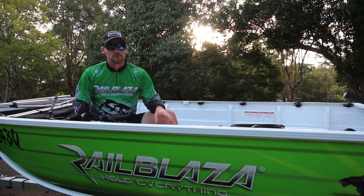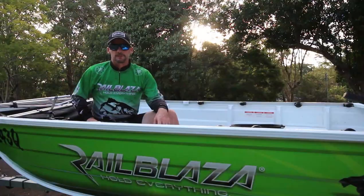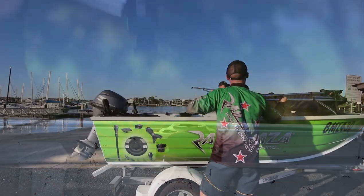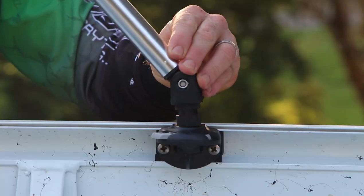It's quick and easy to remove for those days when you don't want the cover — if you're out there casting and you want to have free casting range on your boat. Simply unclick the slide lock, remove the Bimini, and stow it away in your garage until you need it next. It's quick and easy to put back on when you want to keep yourself protected from the sun.